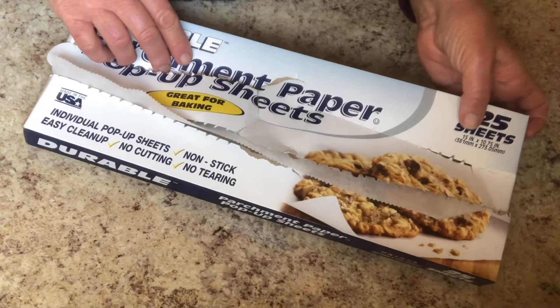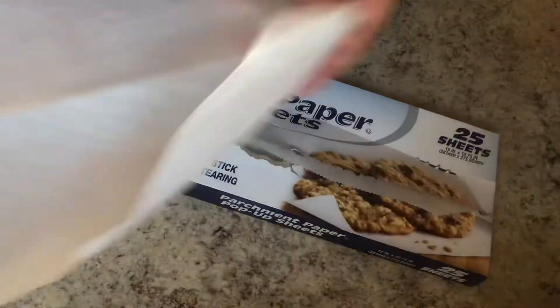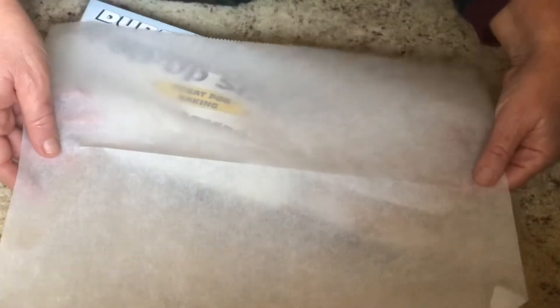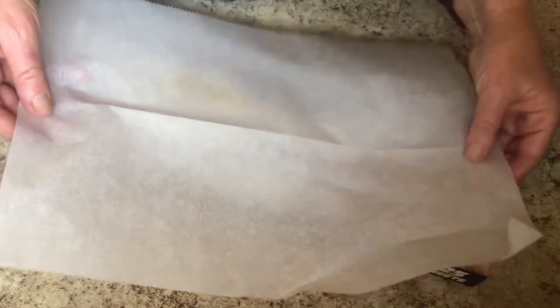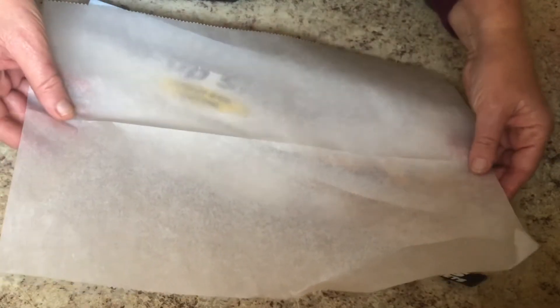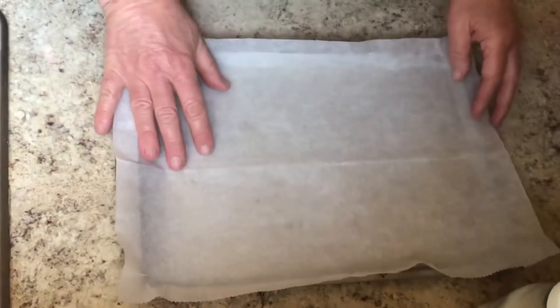There are 25 sheets, 15 inches by 10 and 3/4 inches. This is what it looks like and this is the size. Another thing I like is because they're folded, you pull them up and they don't curl — they're just ready to go.